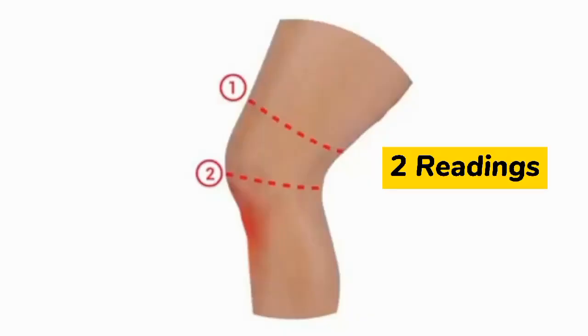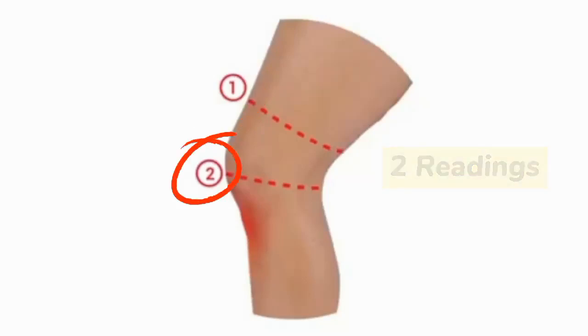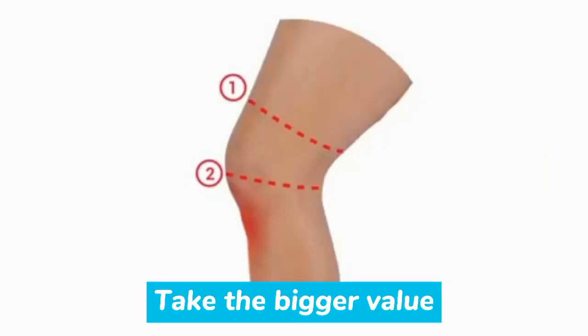We will need to take two readings. The first measurement is above the patella, and the other one is on the patella — the kneecap itself. We will take whichever is the bigger measurement, and that is the correct size.